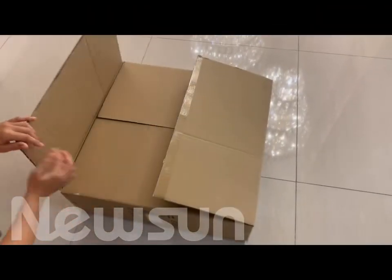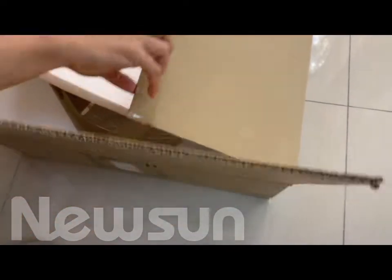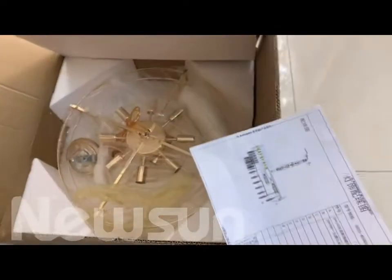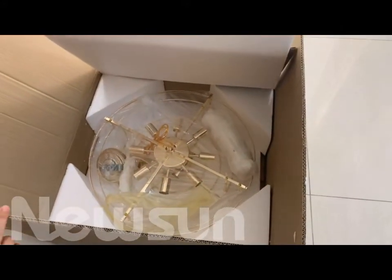Now we see the packing. We can check that the carton box is very strong, and inside are the complete foam packing — also has the instruction paper. And for the crystal they are using another box in the individual packing.